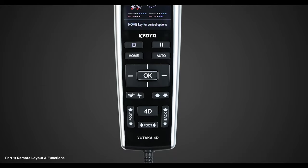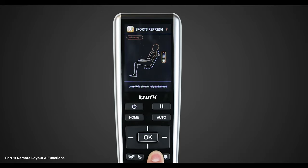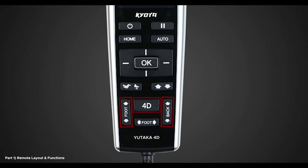Below and to the left of the directional pad, you have the zero gravity and the foot roller button. This will allow you to quickly turn on or off the zero gravity or foot roller feature during any massage. The next buttons below the directional pad are the up-down arrow buttons. The up-down arrows are used to fine-tune the shoulder height of the back mechanism right after the initial body scan.